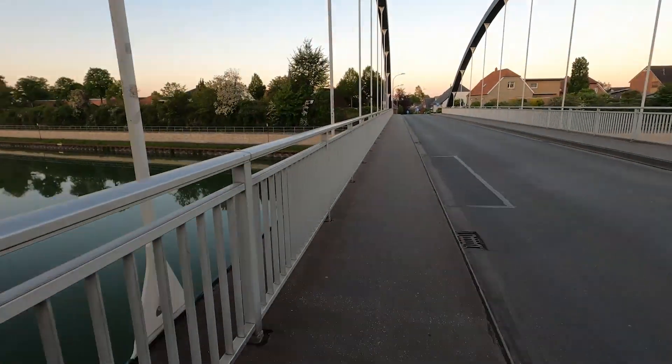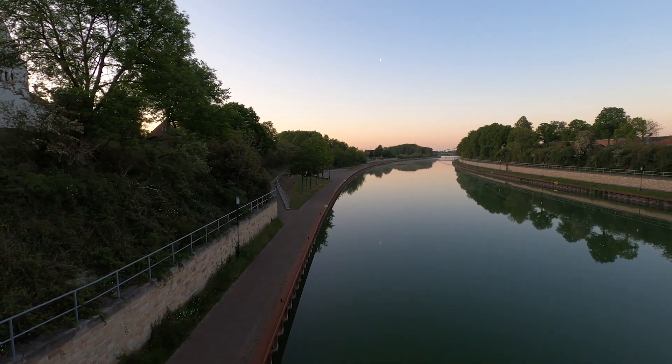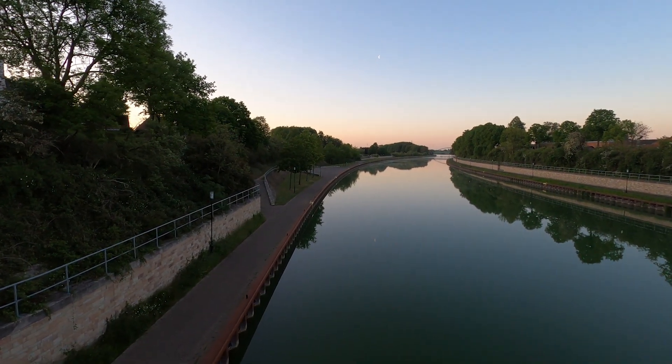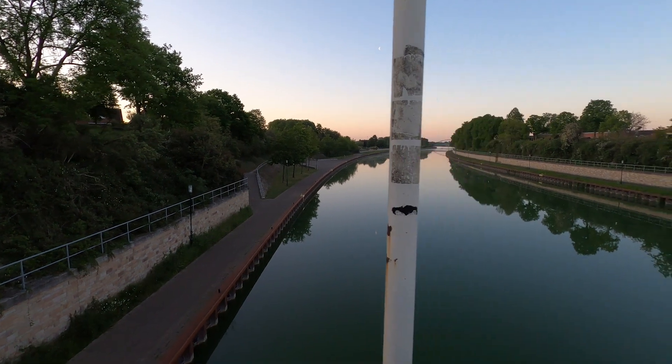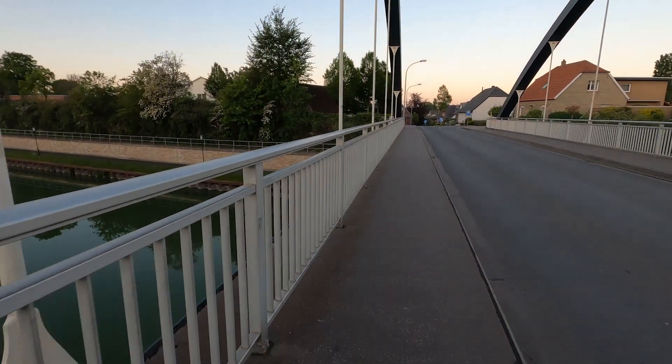Something else I really like about the camera is Timelapse 2.0. The automatic speed mode is really great if you want to do timelapses, because depending on the movement, light, and speed it adjusts how the video is made. You can also tap the screen on the back to go back to normal speed filming, which can create some really cool effects.